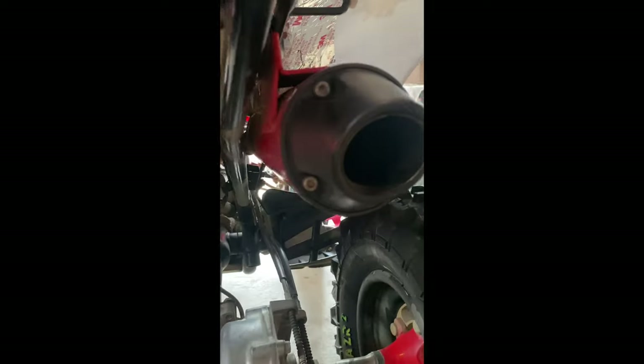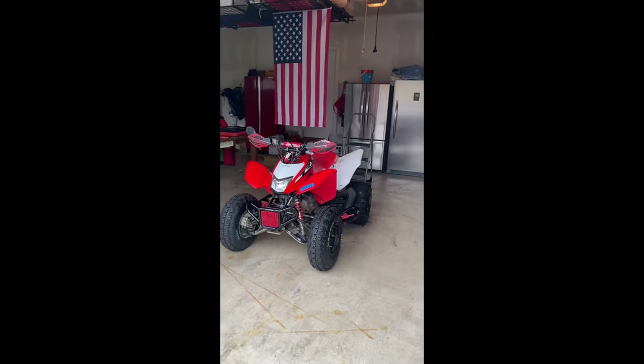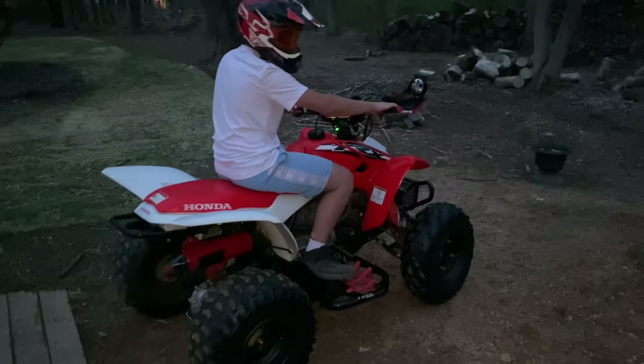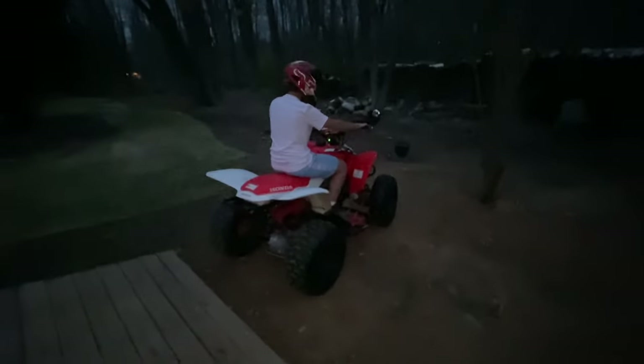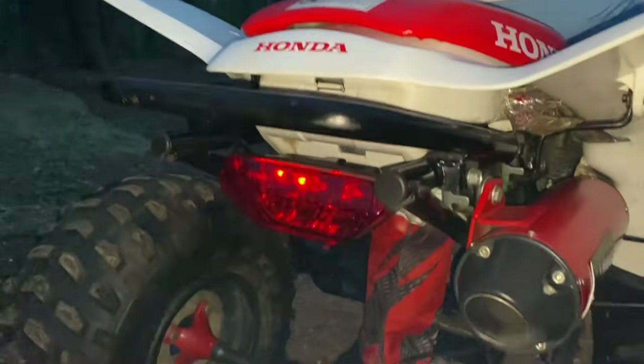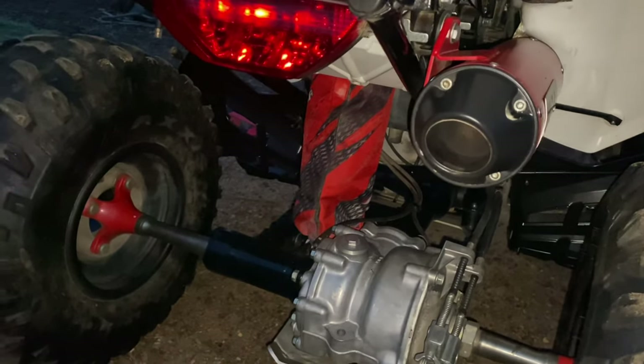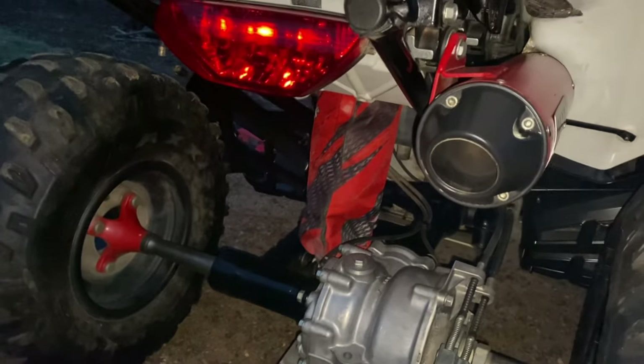The jet kits allow more gas and air to come in and allow the quad to perform better with the new exhaust. The jet kit is very easy to install, especially because the carburetor is very accessible on this ATV. The kit is cheap, and they tell you how to do it on the HMF website. The exhaust pops and shoots flames, and it makes riding so much more fun. The new exhaust is significantly lighter than the stock ATV exhaust as well — this exhaust is pure performance, looks awesome, and sounds sweet.